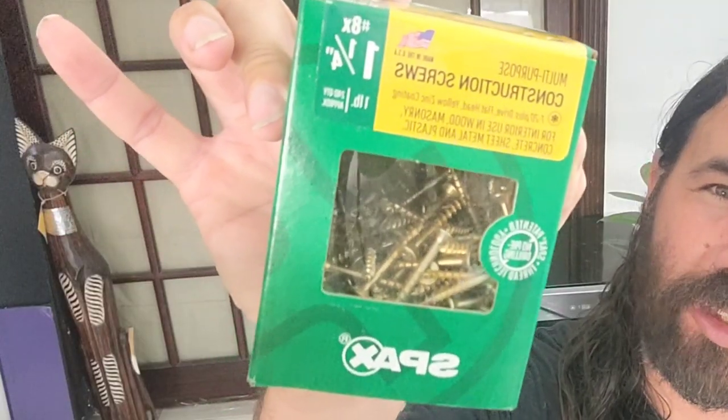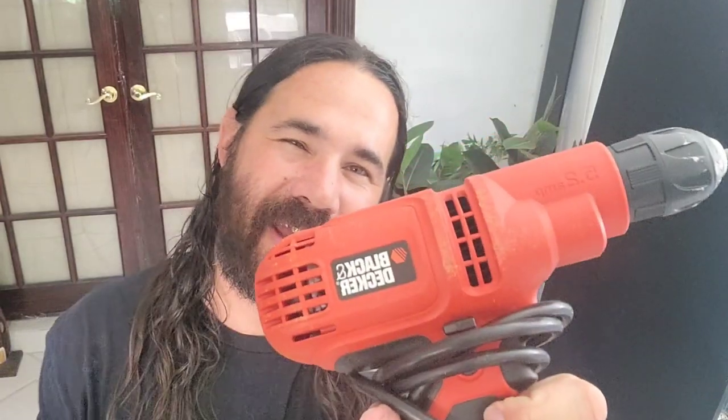The first thing you'll need is screws — screws that are good for PVC. I'm using Spax multi-purpose construction screws, one and a quarter inch. You can get this exact one at Home Depot; I believe it was around six dollars and ninety-nine cents. This will last you a long time. You'll also need a drill — I'm using a Black and Decker corded drill, about twenty-nine ninety-nine at Home Depot. If you want something fancy, you can get a nice cordless one, but I only use this a couple times a year so it's perfect.